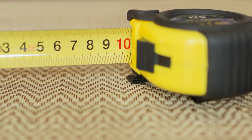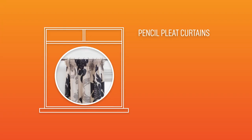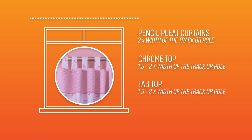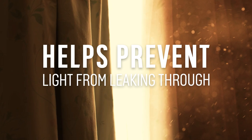When measuring for the width of the curtains, it is important to consider the type of curtain you would like. For pencil pleat curtains, we recommend double fullness — 2 times the width of the curtain track or pole. For chrome ring top and tab top curtains, we recommend 1.5 to 2 times fullness. Always allow for an overlap of 2.5 to 3 cm, allowing the curtains to close together, helping prevent light leaks when closed.